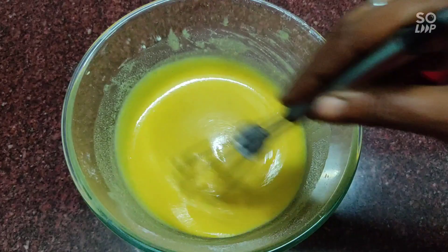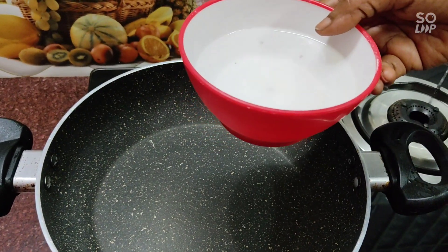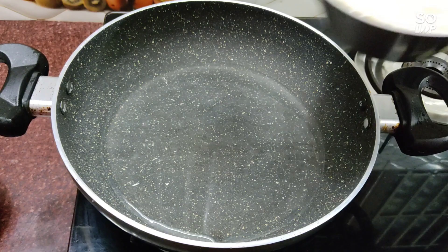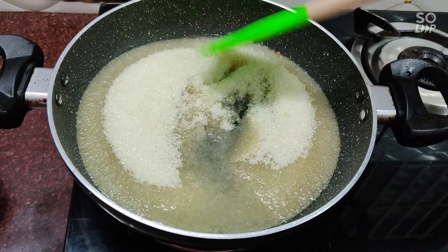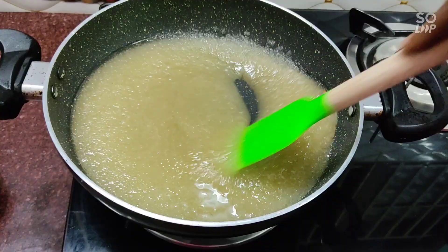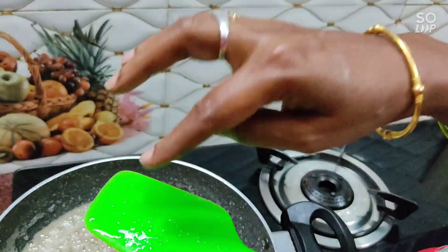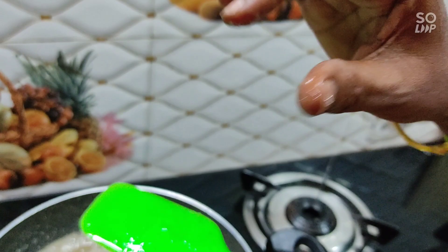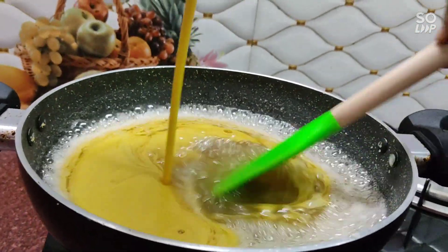Let's cut it in the pan. Once the cup is done, we're going to mix in the two cups. Now we'll add two cups of sugar. I will cook the first pan, and the pan will be ready. It will be ready to cook. Let's mix in at this stage and mix it in a little bit.